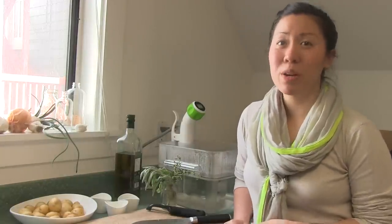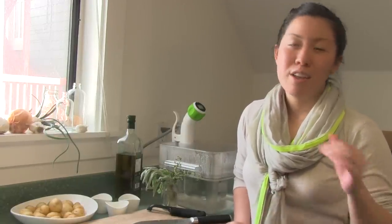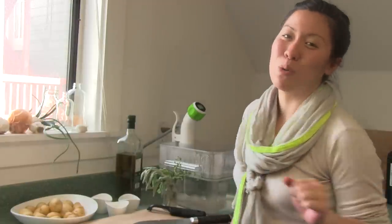Hey, I'm Monica. Today we're going to be making sous vide smashed potatoes. Usually smashed potatoes are smashed and then roasted in an oven, but today we're going to blowtorch them.